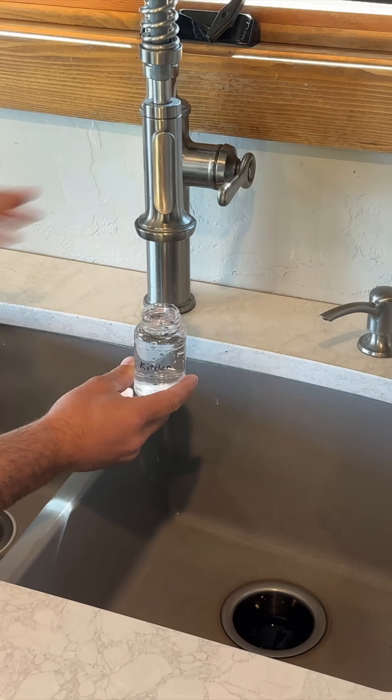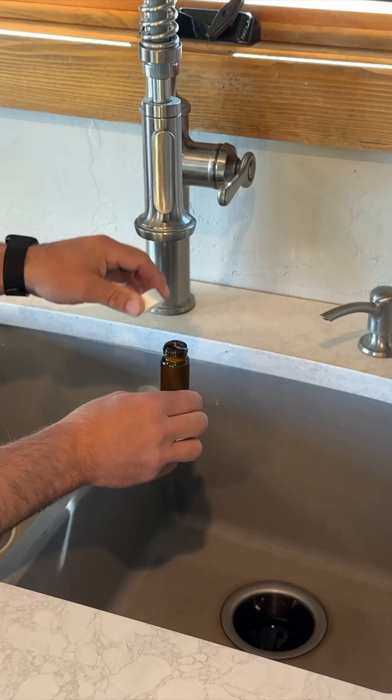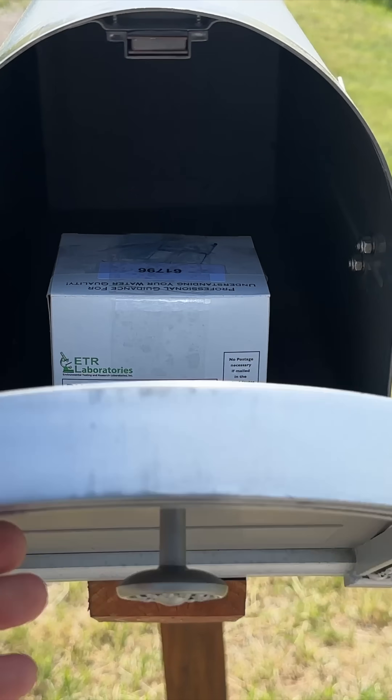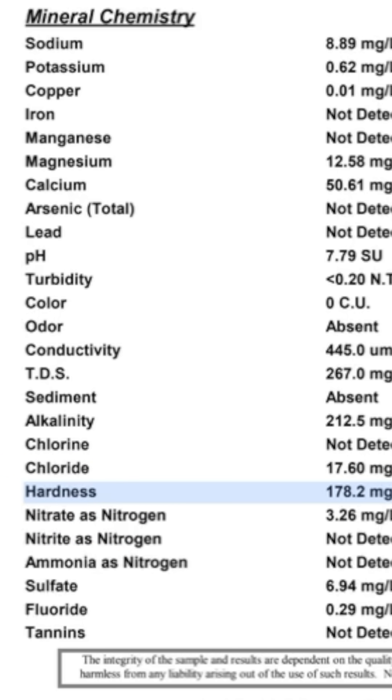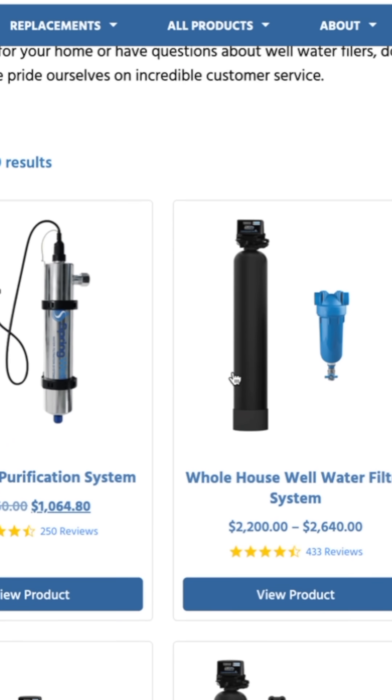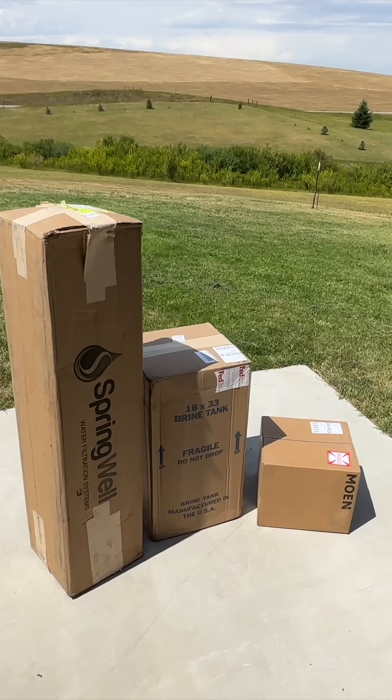We started by getting our water tested, and this can be done locally or by using a kit like the one we did that is mailed to your front door and then you send it back. Turns out our water was pretty hard and there were a few things we could improve to make the drinking water better, so we checked out the recommendations and picked out a water filtration system.